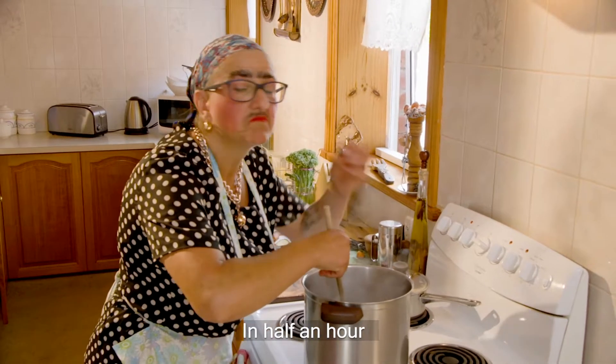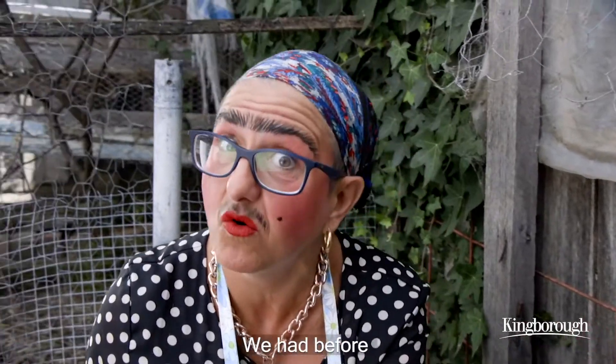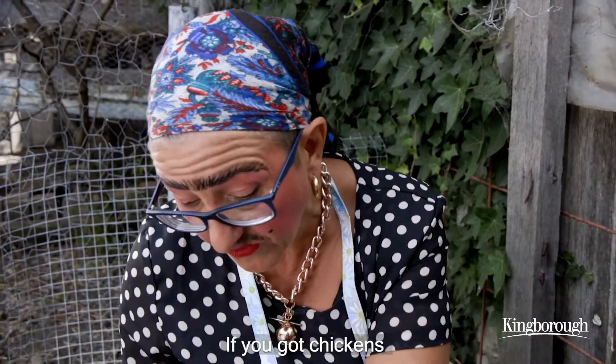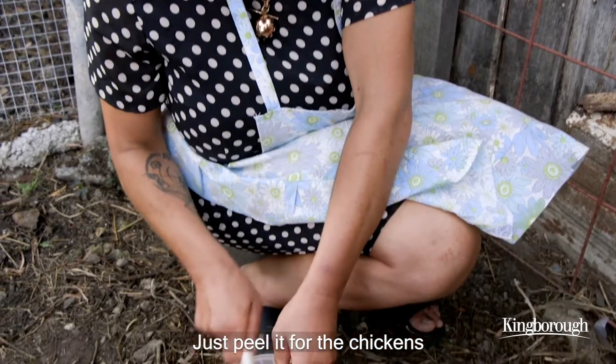In half an hour, you'll have a lovely soup. You know that floppy little carrot we had before? Well, it's really, really good for the chickens. If you got chickens, just peel it for the chickens.